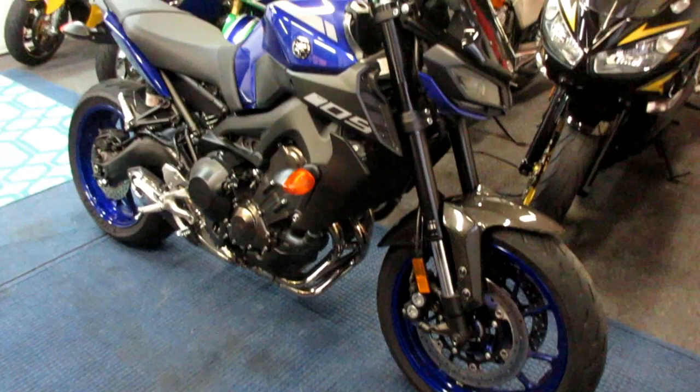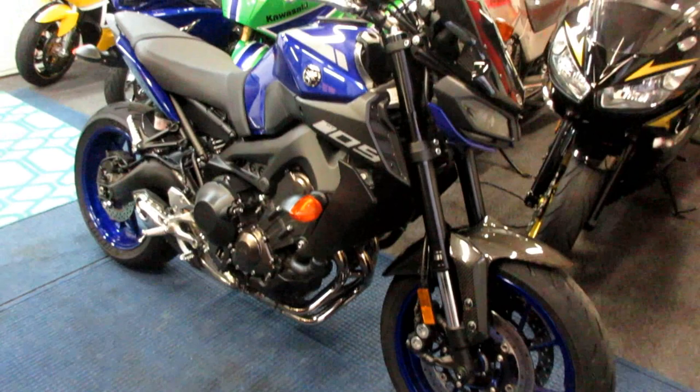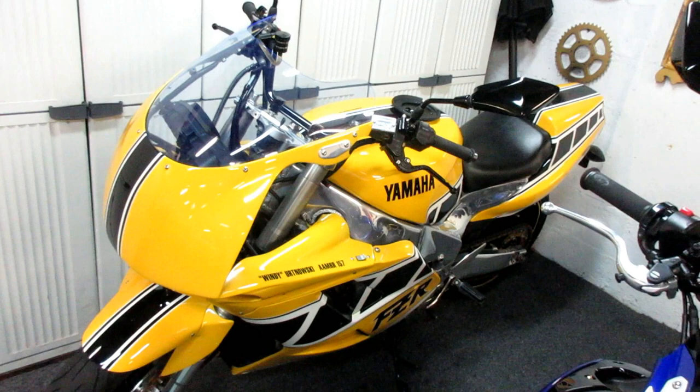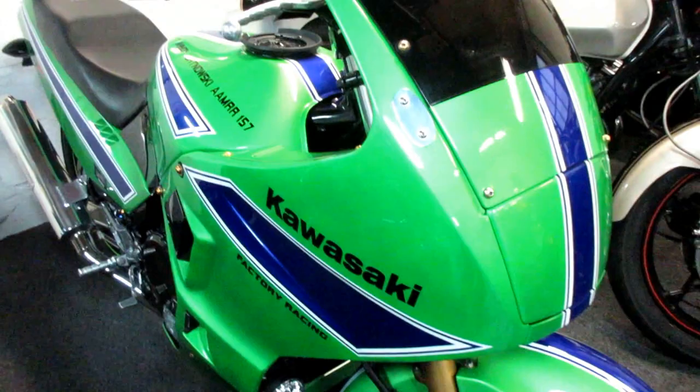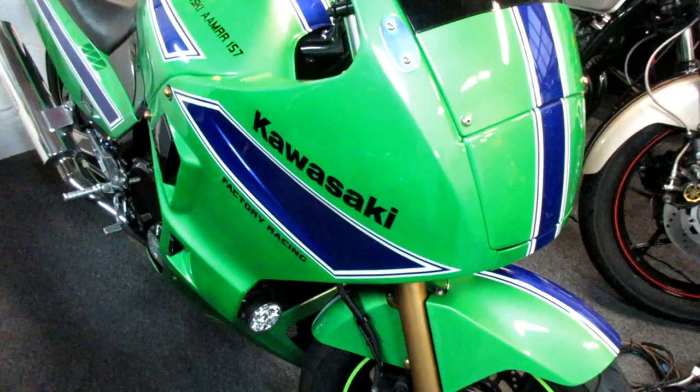My fellow modeler Les McDonald got an FZ09 and was sending me pictures every day of how he modified it — the forks, the shocks, everything. He had ridden two-strokes in the past so I was really interested to see what he was doing. Then two summers ago I was riding the FZR, got about three miles from my house on the middle of a bridge, and a fuel pump went.